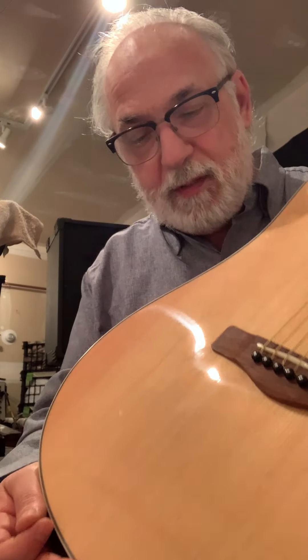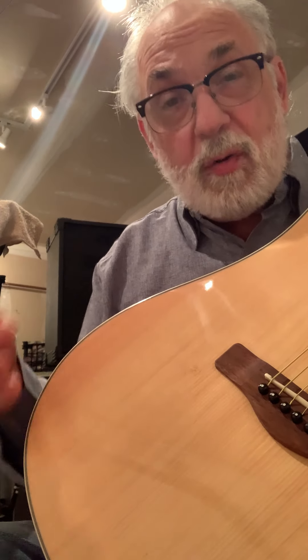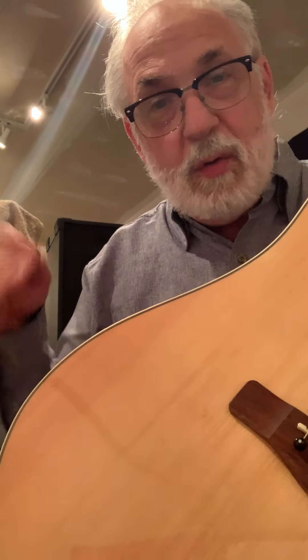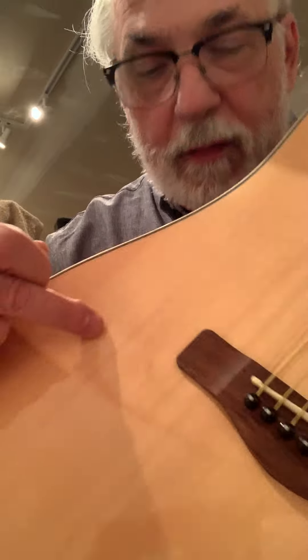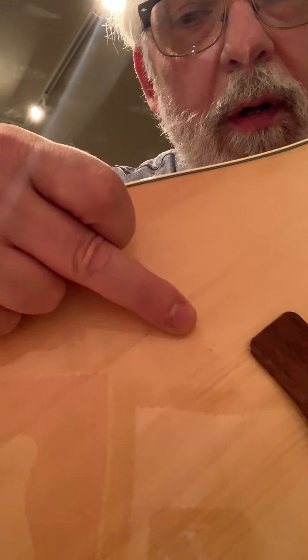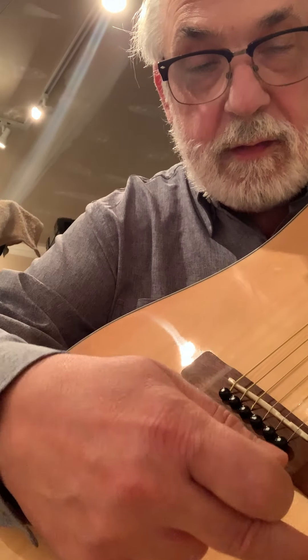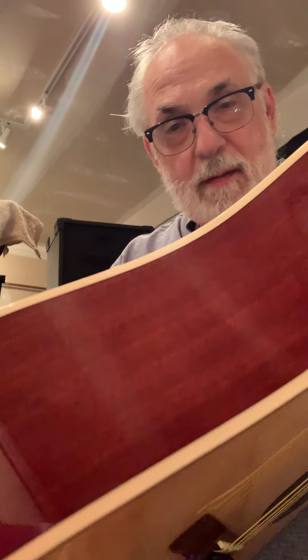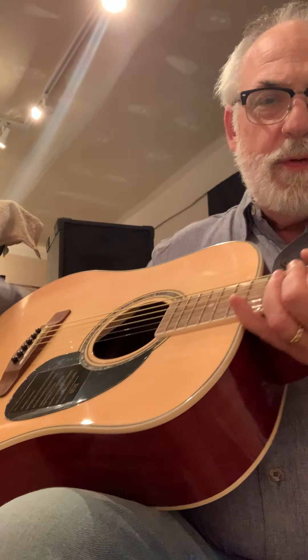I'll tell you something else they did on this particular guitar — I looked at it in the store and bought it. It's been sitting overnight here in this room, cold. There's a nice little symmetrical design detail to it — they planned this out very nicely. Look at the bindings on this thing — really, it's $149.